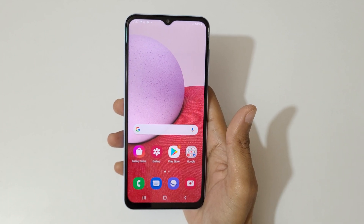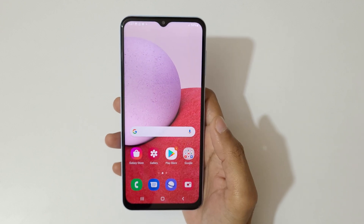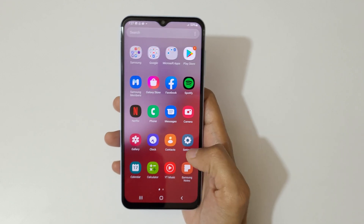Hey guys, welcome to my channel. In this video I'm going to show you Samsung Galaxy A13 motions and gestures, and how to enable and use this feature.